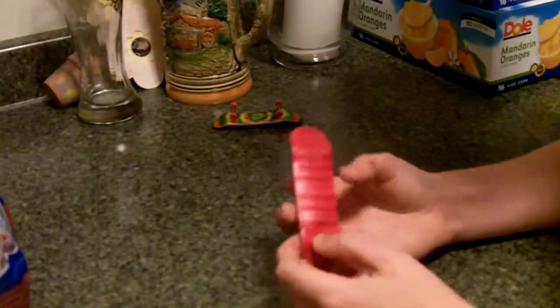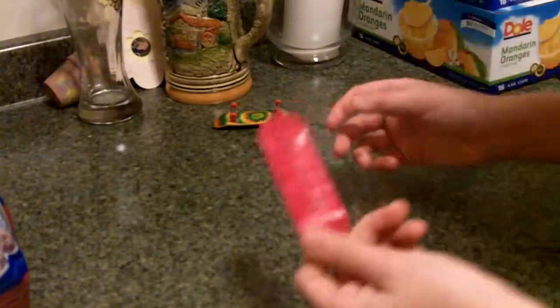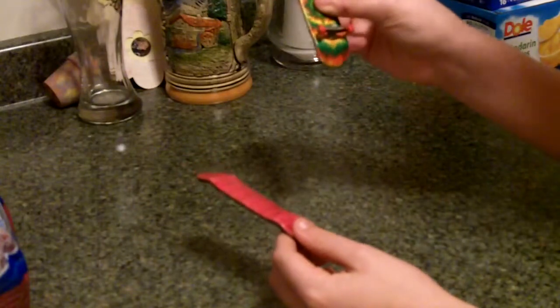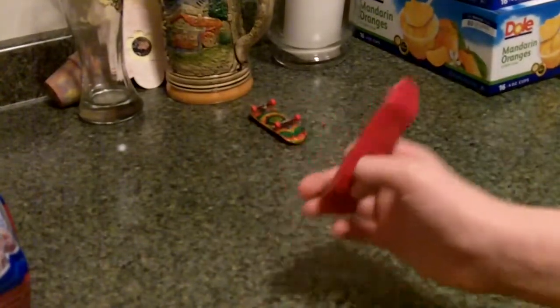I'll try to get some pictures up on my YouTube page, maybe add them in this video. It's a good deck and it's worth having. So just message me if you have bearing wheels — I will take decks, but I really want some bearing wheels. Thanks, peace.